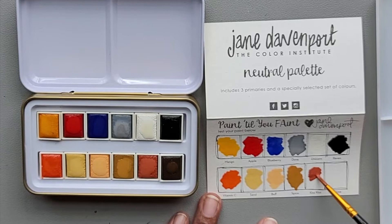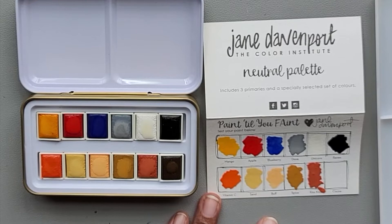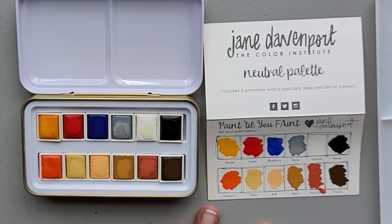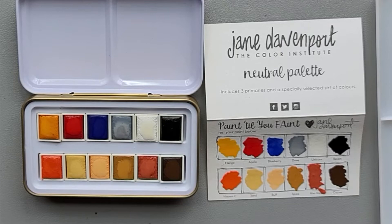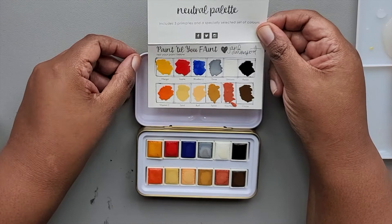We have spice. We have kiss kiss. And then finally we have Coco. So that is all 12 colors in the actual palette.